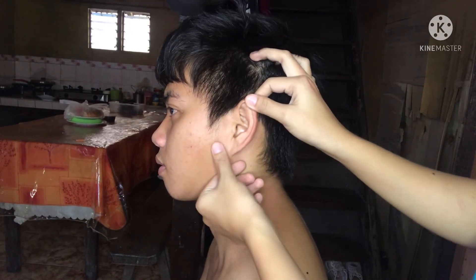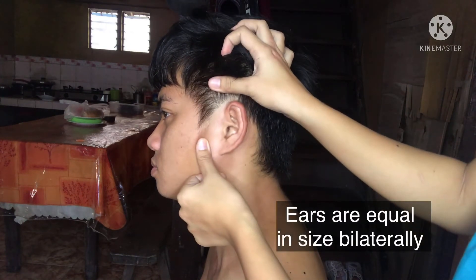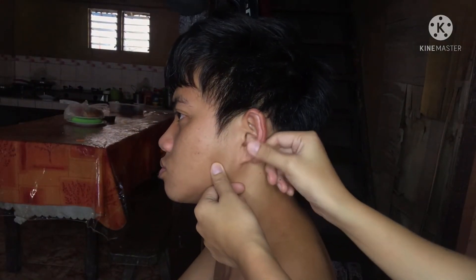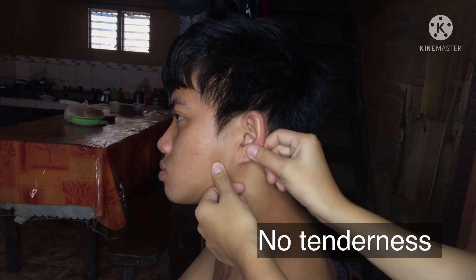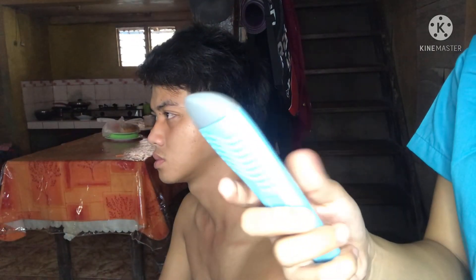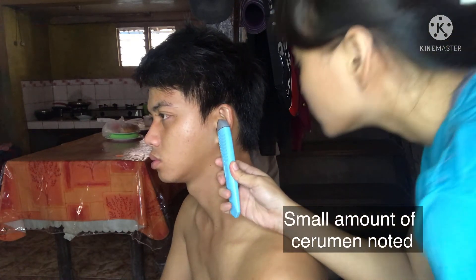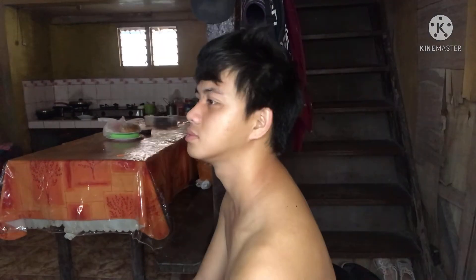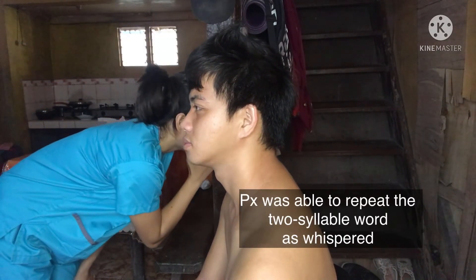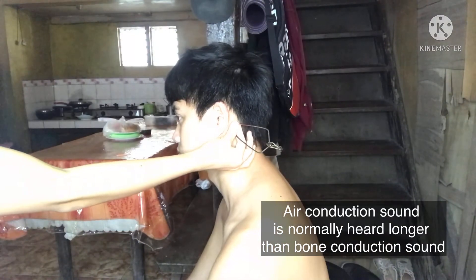I am inspecting the auricle, tragus, and lobule for size, shape, and position. Now I am palpating the auricle and mastoid process. Let's assume I am using an otoscope to inspect the external auditory canal. Now I am doing the whisper test. Let's proceed to the Rinne test — let's assume I am using a tuning fork.